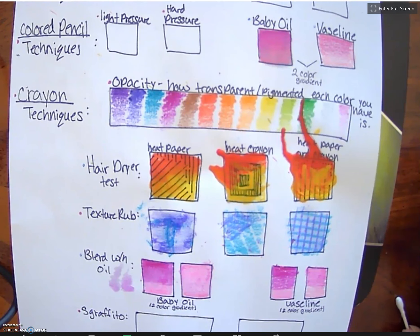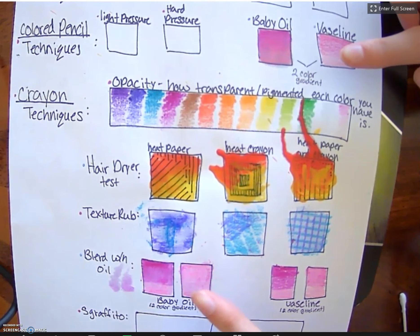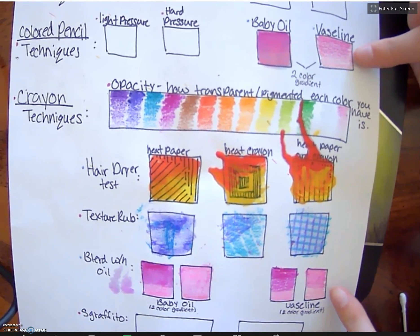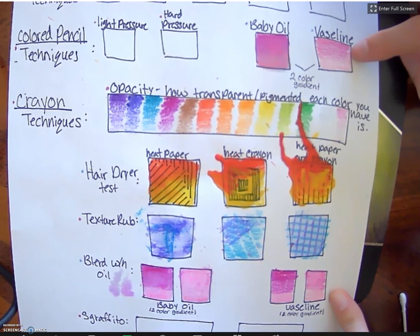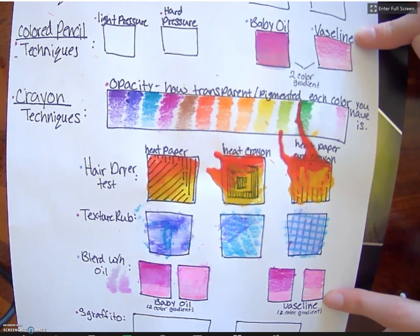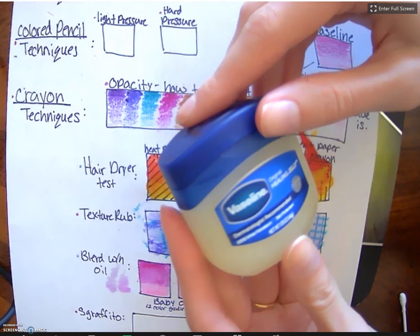Hello, today we are going to be going over a blending technique for both colored pencil and crayon using Vaseline. In these two boxes, the first one on top has a fuchsia colored pencil blended into a light pink colored pencil, and the same thing down here but with crayon — fuchsia down into a light pink.